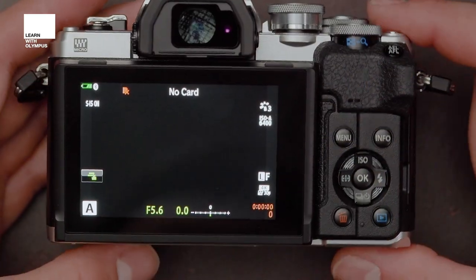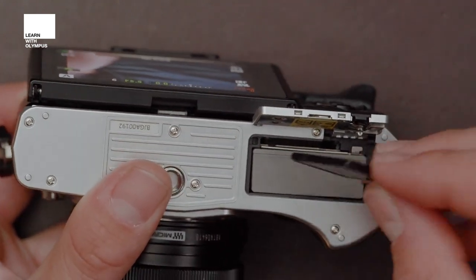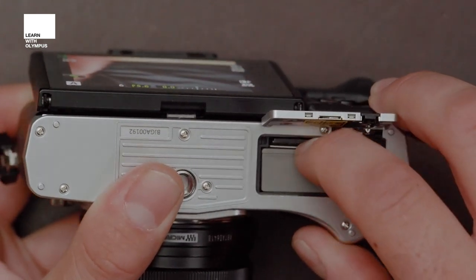First, we need to make sure that there is a memory card in the camera for it to work. That is just in the battery door at the bottom. Pop the memory card in with the writing and the text facing the lens and the front of the camera.